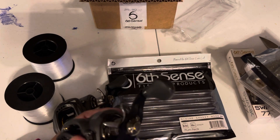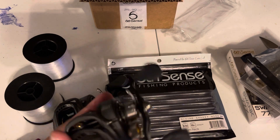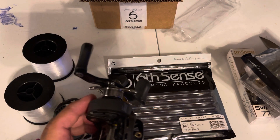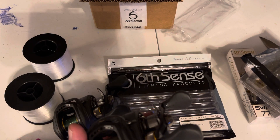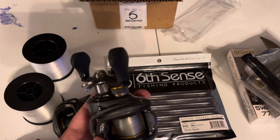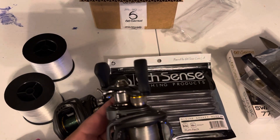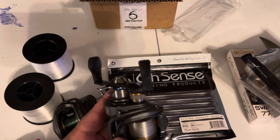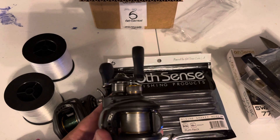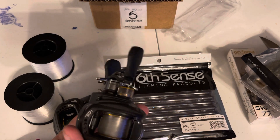It's called the Booyah Prank. It has a popper with a square bill on the bottom of it. It only dives about maybe a foot if you really try to push it really hard. But it deflects off cover really good. A lot of times what I do with it is I pop it a couple times, then I burn the handle three times and make it dive — it's like a fleeting reaction. A lot of times, especially if you're fishing it in cover, that bass is going to come up and smack it.